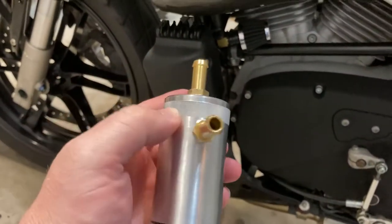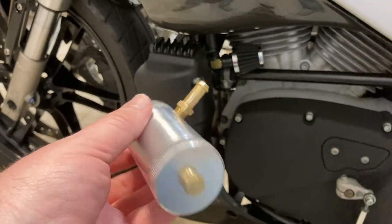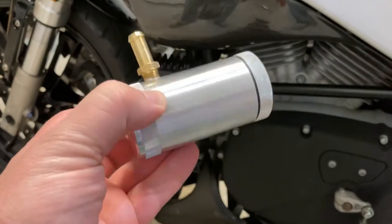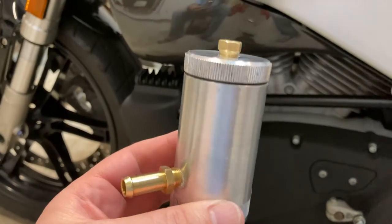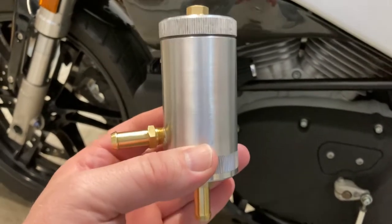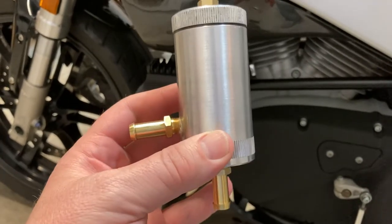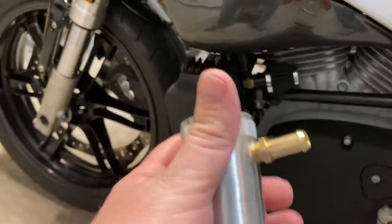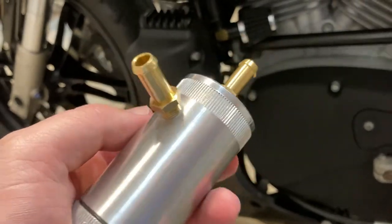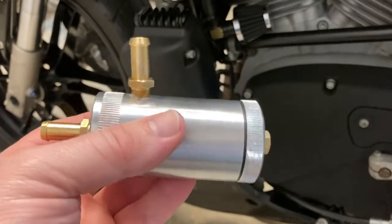This is probably a little bit overkill for what we're doing, but this is something I've had for years and don't use anymore. It's an old air conditioning oil charge can. Basically when you're recharging air conditioning, you'd fill this with the correct amount of refrigerant oil, and as you charge the AC this gets introduced to the system so you end up with the right amount. I don't really do that level of AC work anymore.